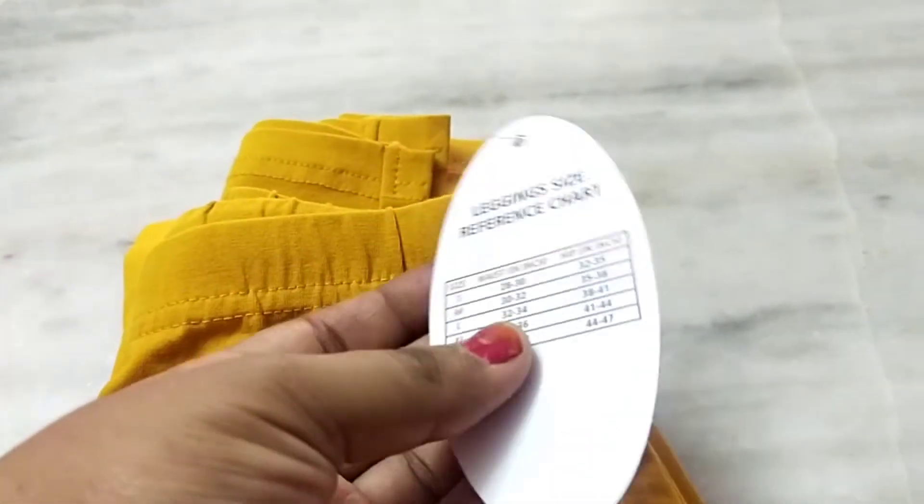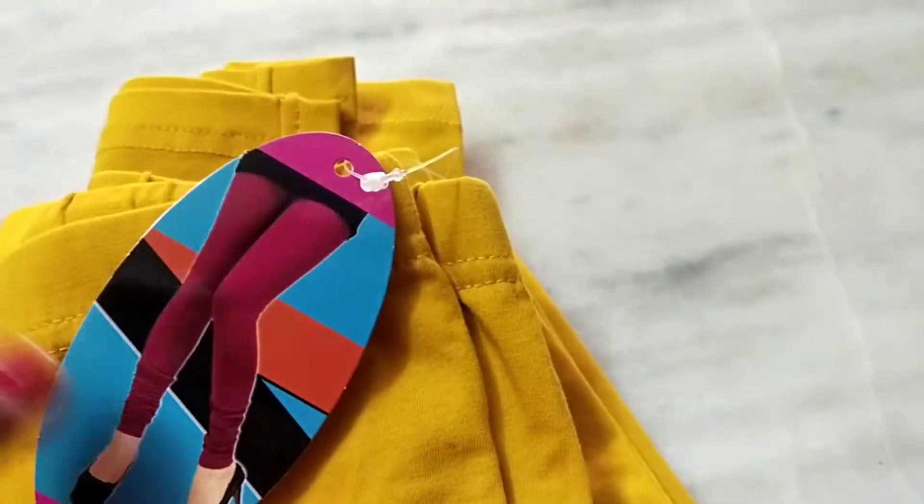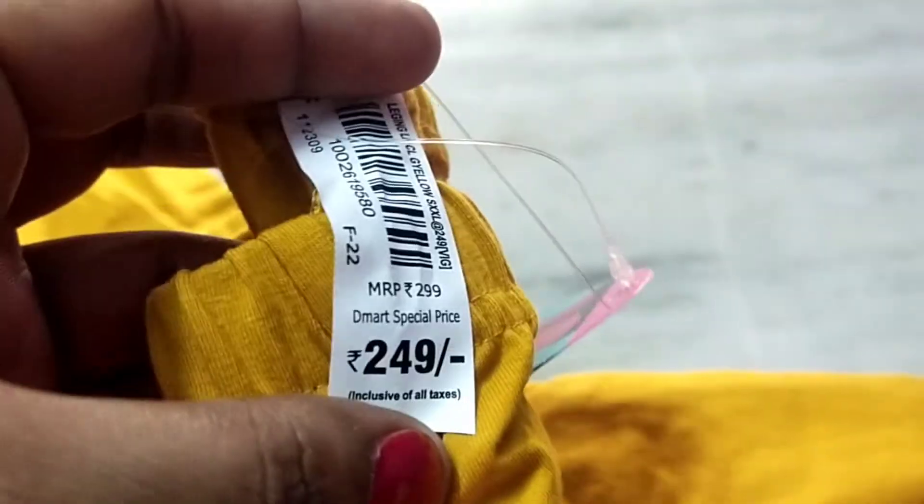I have to bring the leggings. There is also an offer in DMART. Just for 249 rupees — it is stretchable, full length, with a lot of colors. So it is very reasonable. I am satisfied with the quality and cost.